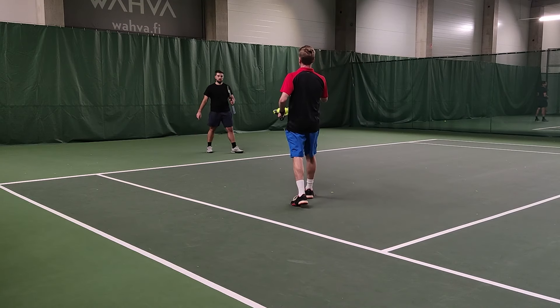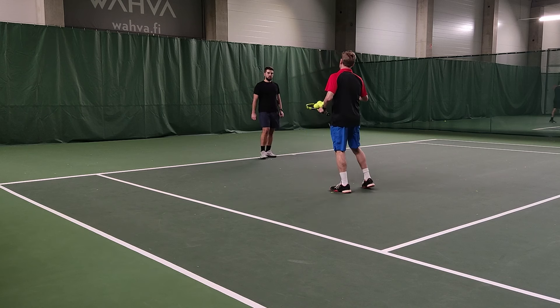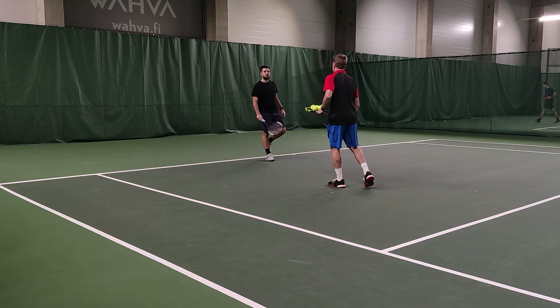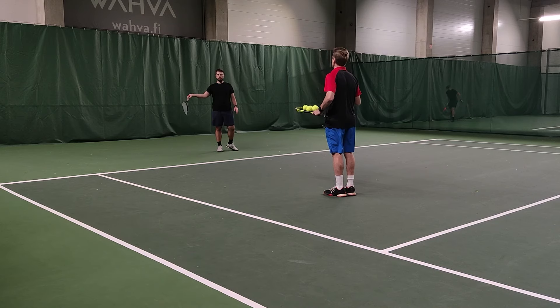We noticed you pulled up a little bit on those last balls. So what we're going to do now, I'm going to force you to hit every second ball out of the air. We're trying to get that impact point a little bit more out in front of you — out in front of that front foot. So every second ball off the bounce, every second ball out of the air.